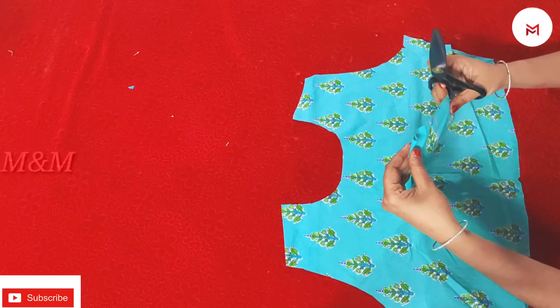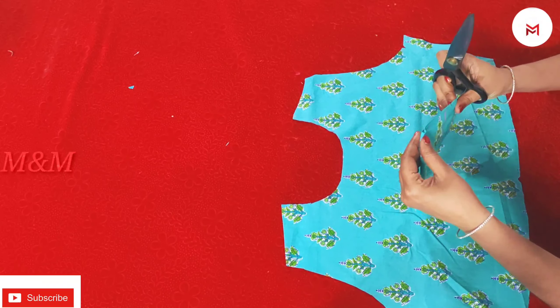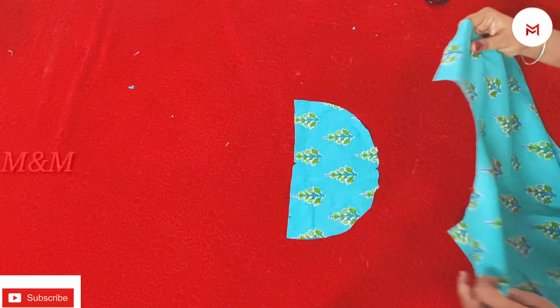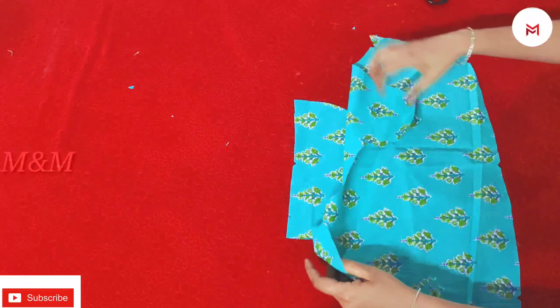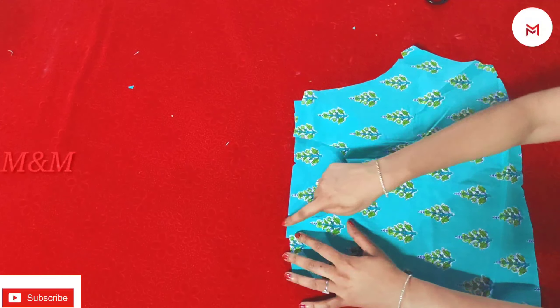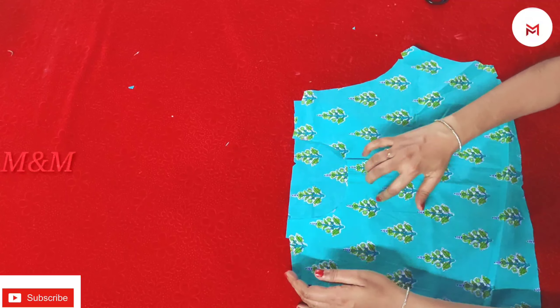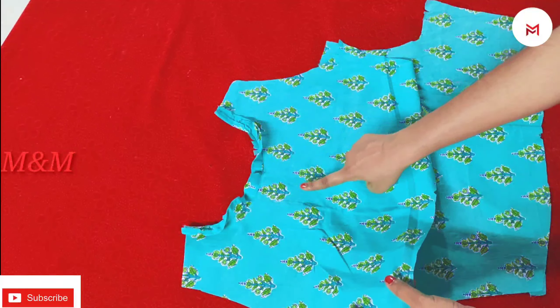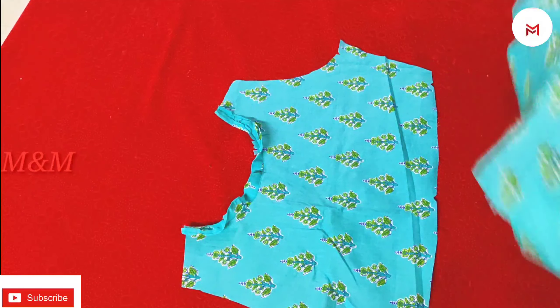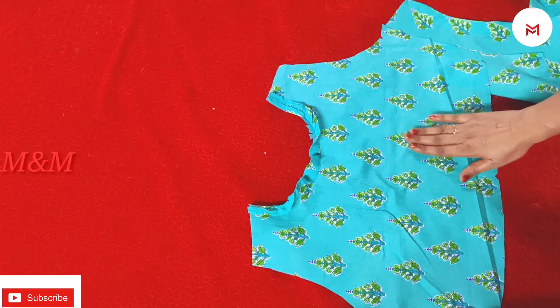We have a little bit of this. I will sew this piece as well. We will sew this piece into the back portion. We will cut it for a two inch piece. That is how we are going to sew this. We can cut it to the back portion and sew it.